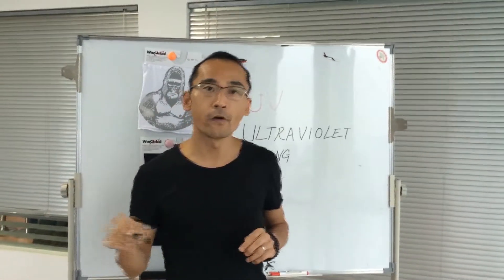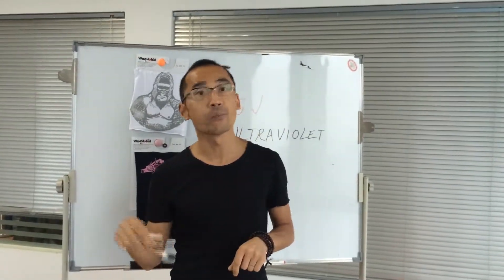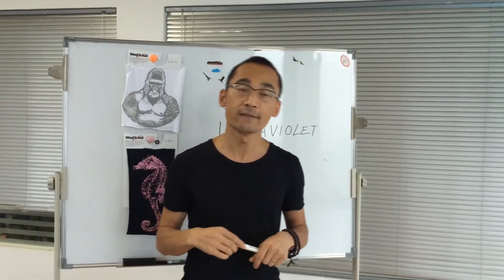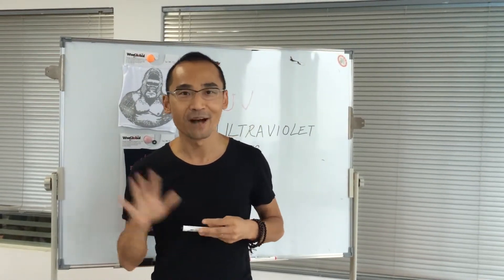This is a short video for your Win print. I suppose you can get a little knowledge about this kind of print. If you still have some questions, please come back to us. We will be happy to reply in details. Thank you for today's video. Thank you. Bye-bye.